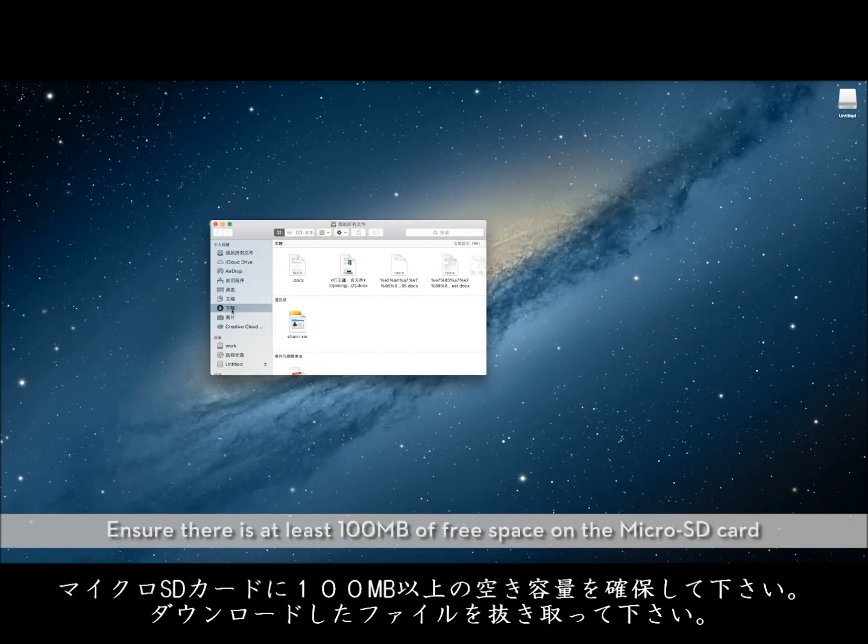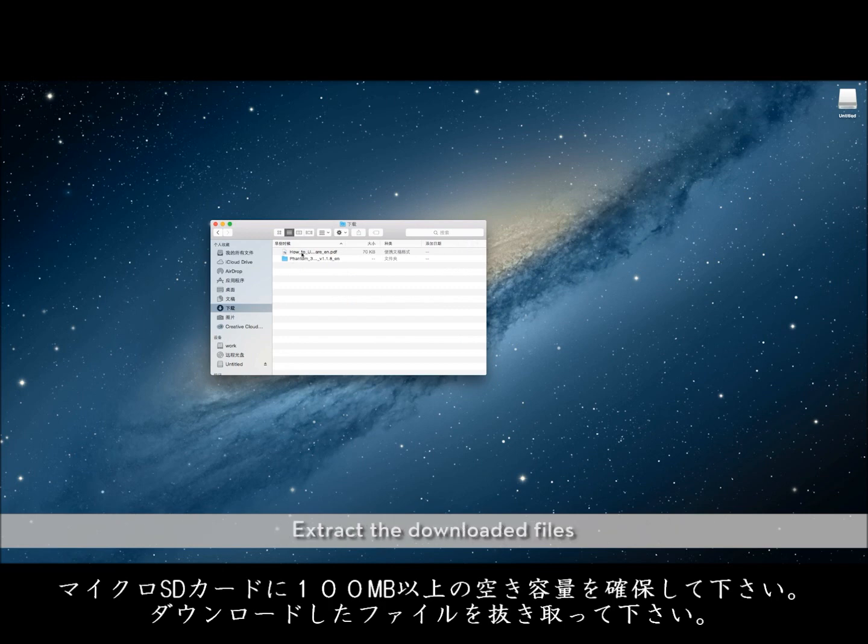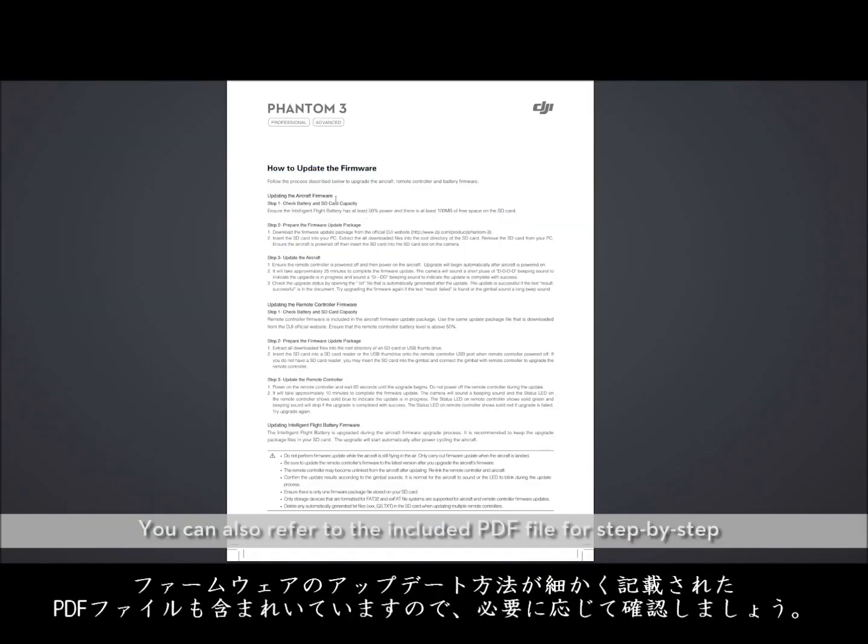Ensure there is at least 100 megabytes of free space on the microSD card. Extract the downloaded files. You can also refer to the included PDF file for step-by-step directions on updating the firmware.